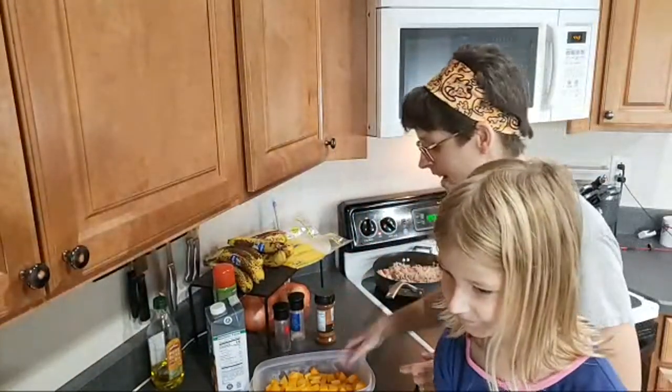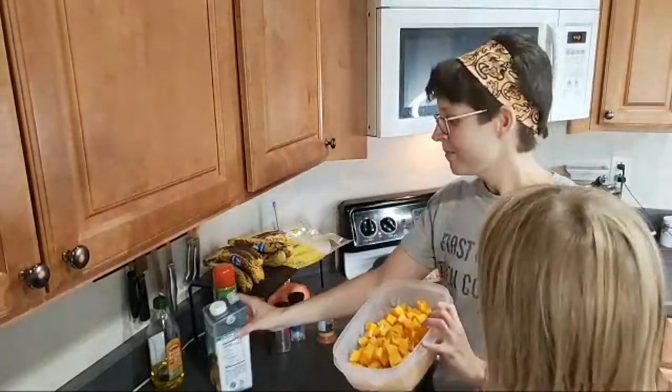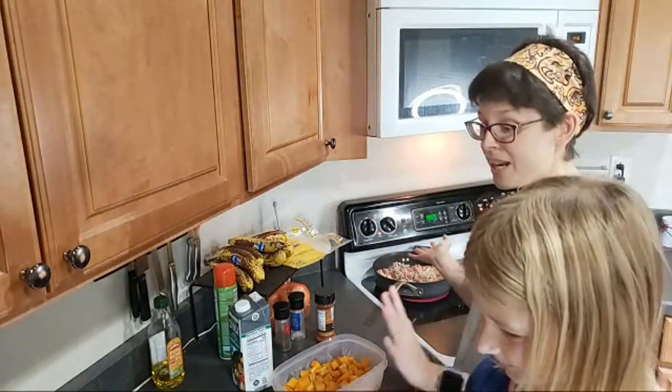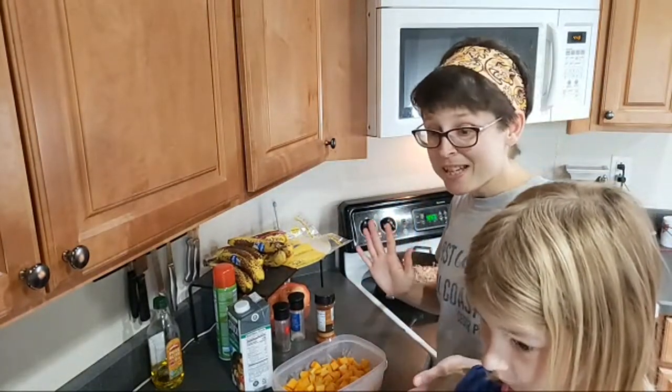Once this is done, I have to add butternut squash and some vegetable stock, and then we'll let it cook for a while. That's basically it.